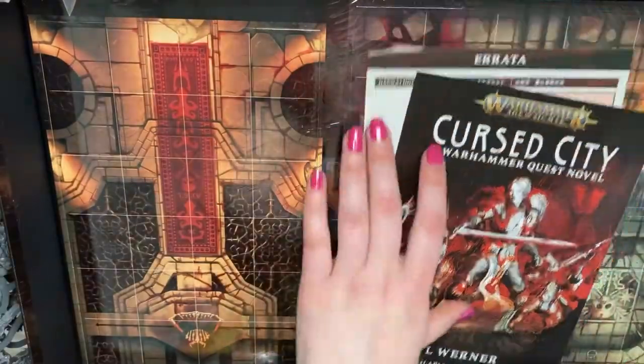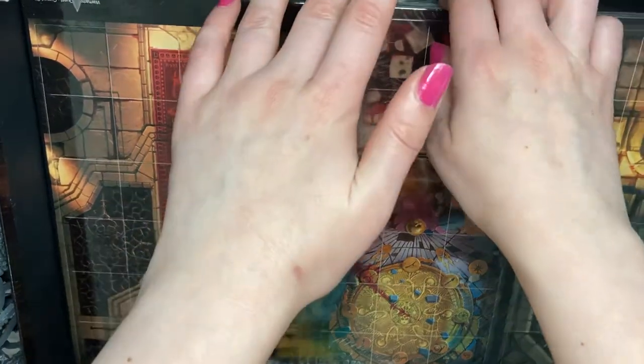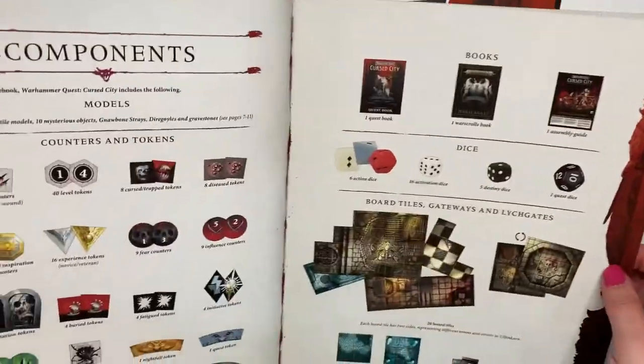Inside the box there's obviously a bunch of sprues, all the bases to match, a bunch of dice which are actually quite nice, cards and stuff you need to play the game. I'm going to have a quick look in the rule book.